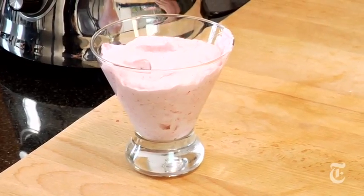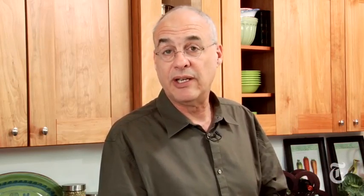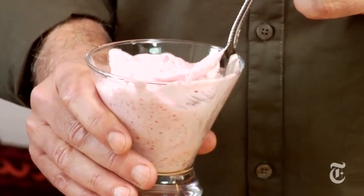You can refrigerate this for an hour or two, or you can eat it right away, which is what I'm going to do. And as you can see, it's pretty nice. You're varying the texture, adding a little sweetness, adding some creaminess, but basically you're staying very close to home and really taking advantage of the strawberry's flavor.